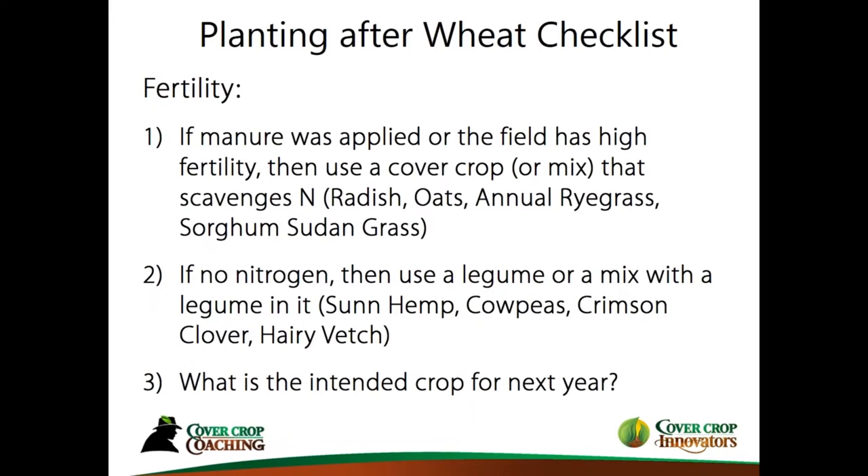When deciding what cover crop to plant, let's go through a checklist. Part of making those decisions involves fertility. Number one: if manure was applied or fields have high fertility, you'll want a cover crop or mix that scavenges nitrogen — that's oats, radish, ryegrass, sorghum sudangrass, millet, and many others. After wheat though, typically there's not a lot of nitrogen left over, so in the context of manure we want to lean our cover crops more toward grasses that can soak up nitrogen.